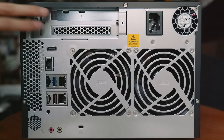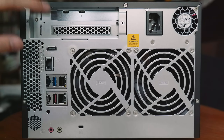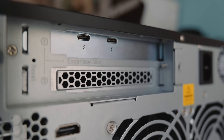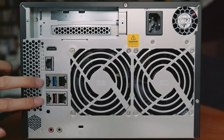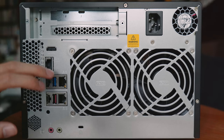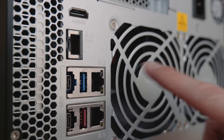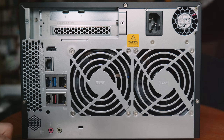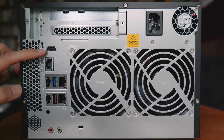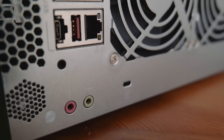There are also two expansion slots for add-in cards. Then there's a Thunderbolt interface with two Thunderbolt ports, plus two more USB-C ports, and another USB port. There are three Ethernet ports — one of which is 10 gigabit Ethernet. There's even an HDMI port, and a speaker and mic jack, so it can be your media center and play movies.